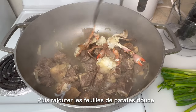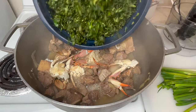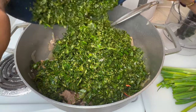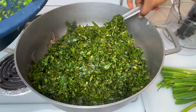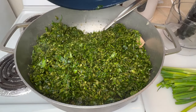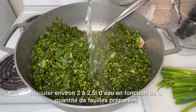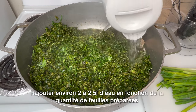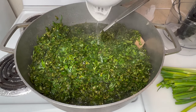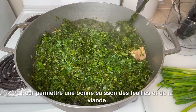After the 15 minutes, we're going to give it a quick stir and add the potato leaves. The potato leaves are fresh — I use my food processor to cut them because I'm not good at cutting them by hand. Next we're going to add about two liters, or two and a half liters, of water to cook the leaves and the beef at the same time.